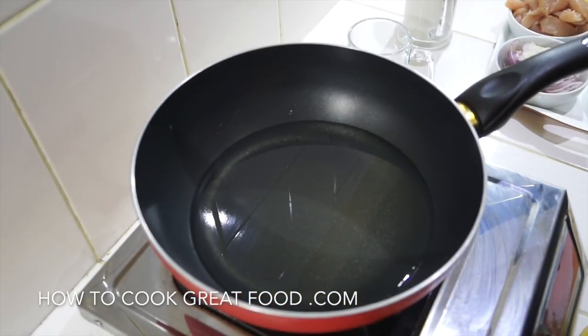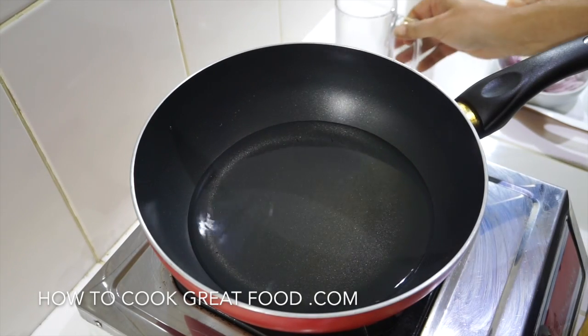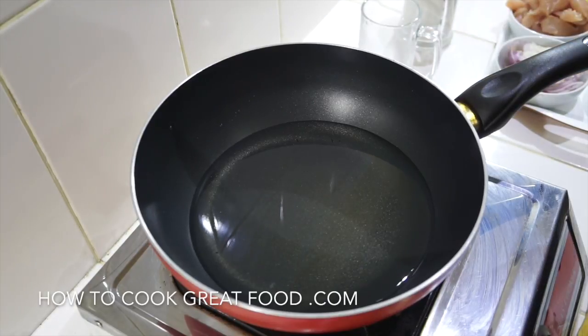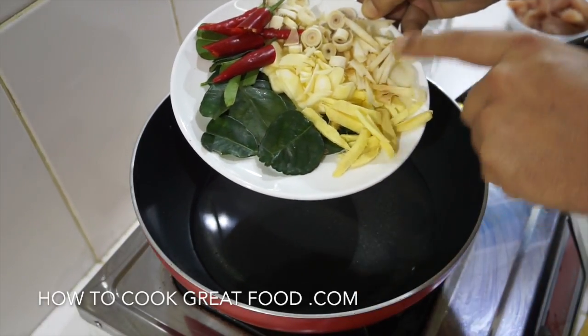We're going straight into this one. You'll need a pot — I'm using this wok so you can see clearly. I've got some cold water, about half a pint glass, and the same amount of coconut milk. We're going to add some lovely flavors to infuse. I've got lime leaves, ginger, and galangal — don't mix those two, they look the same but have very different flavors.